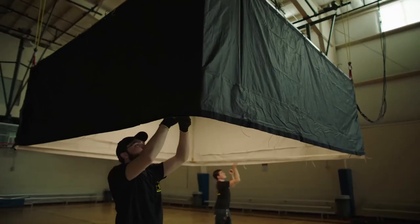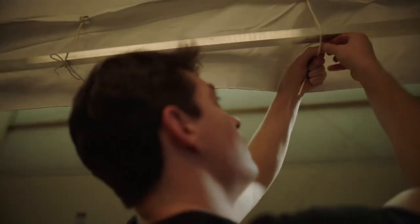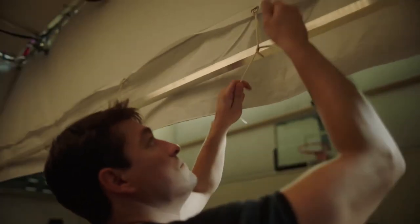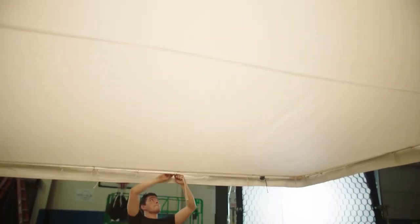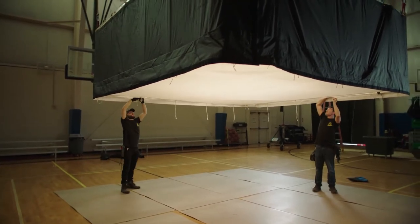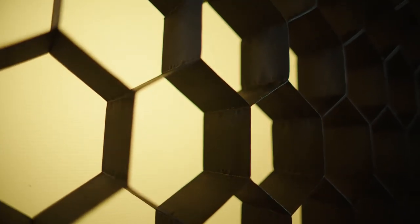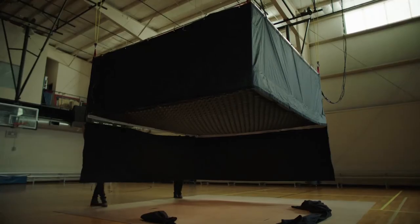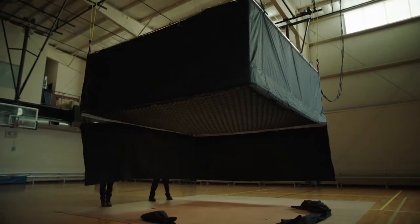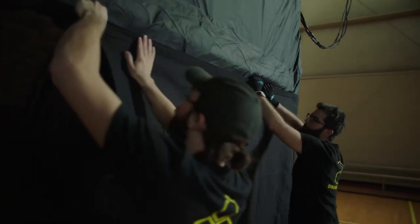With the top tied securely in place, the Beehive panels are neatly and securely tied to the lower frame. A diffusion of your choosing is added to soften and improve the light's quality. A wrap-around Honeycrate LCD is applied, helping the Beehive control unwanted light pollution. Finally, the five-foot-tall solid skirt kit is applied, deeply channeling the falling light.